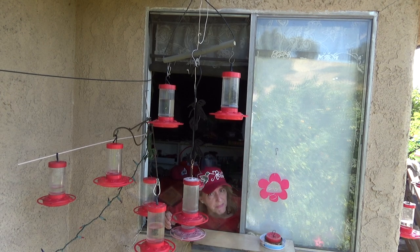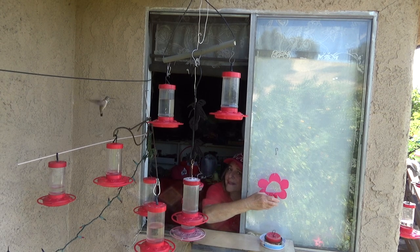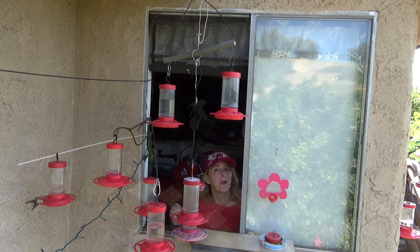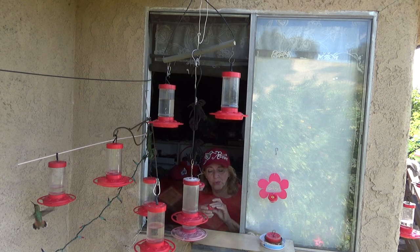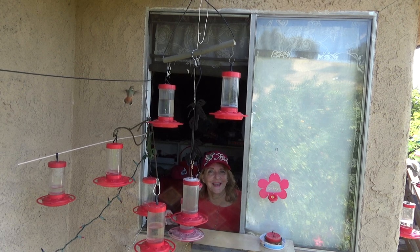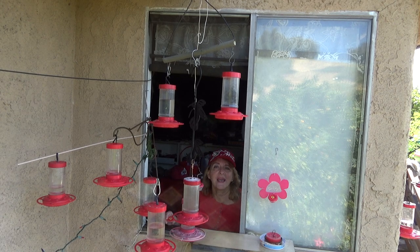I have bought some of the hummingbird feeders that attach to the window, but I don't have them up anymore because they fell a few times and eventually disappeared — they're heavy. But if it works for you, that's fantastic. What I did was make some and they're so light that the suction cup can hold them really well, and the hummingbirds love them. Let's go in and I'll show you exactly how I made these little hummingbird feeders.